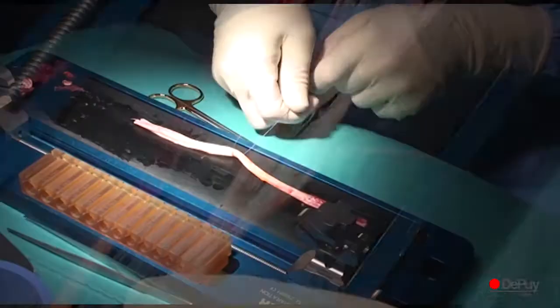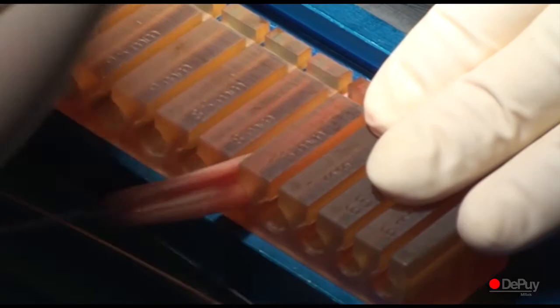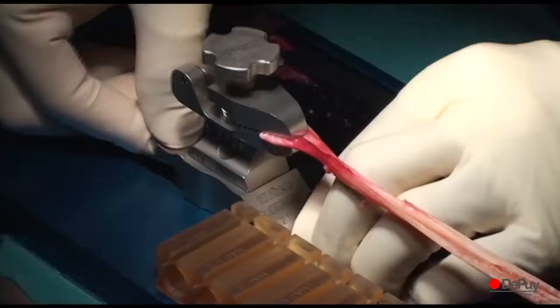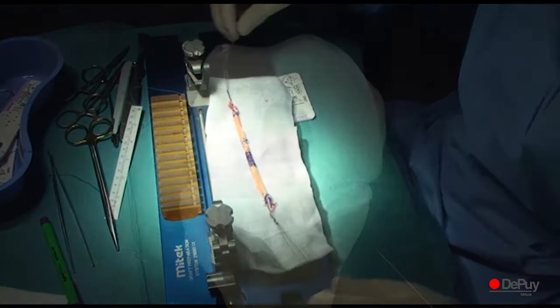The tendons are folded in two and the diameter of the graft is measured. The graft is then placed under tension on the pneumatic graft preparation board. The middle of the graft is marked with a dermographic pen. In order to create two bundles, the graft is then whipstitched 30 mm from the middle and 30 mm from the distal end on both sides.